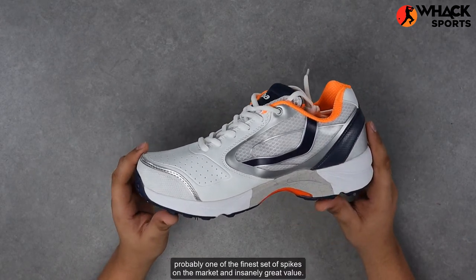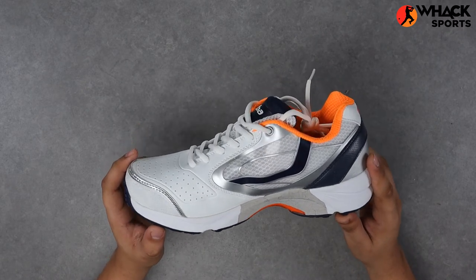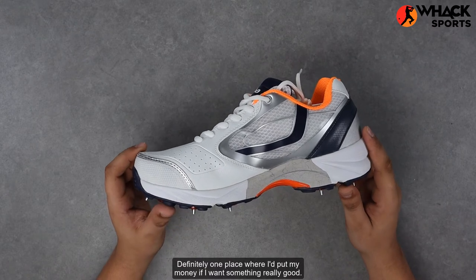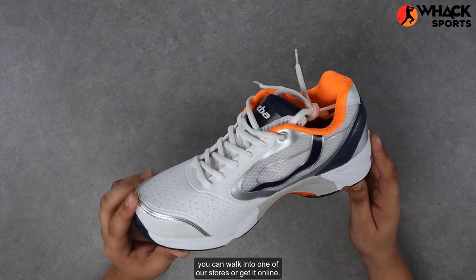All up, probably one of the finest sets of spikes on the market and insanely great value — definitely one place where I'd put my money if I want something really good. So if you want to get these shoes, you can walk into one of our stores or get them online.